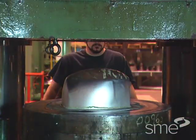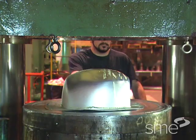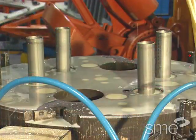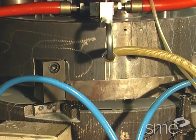Lubricants are especially important in hydroforming. Lubricants assist in reducing the friction stresses or forces at the tool-blank interface, thus improving metal flow.